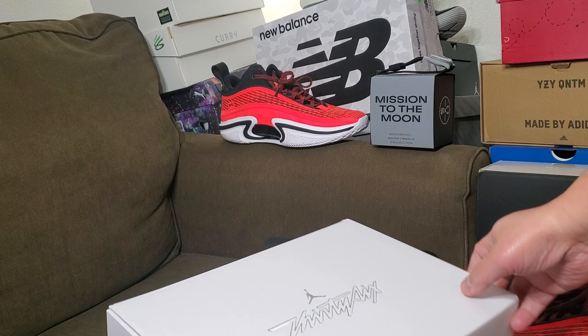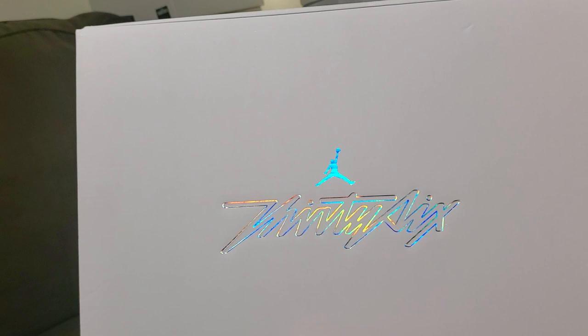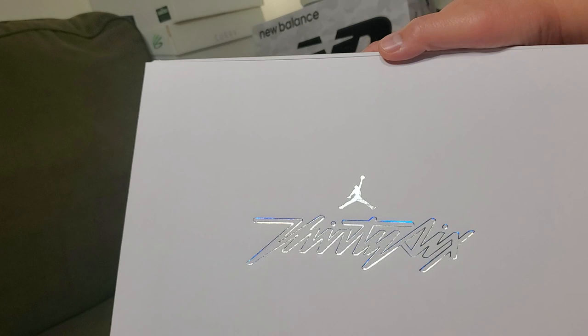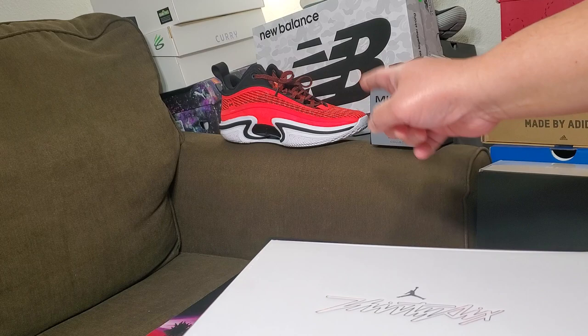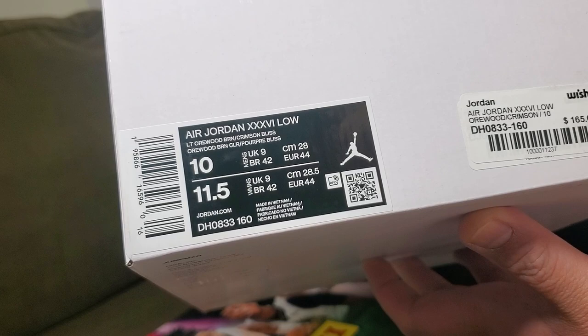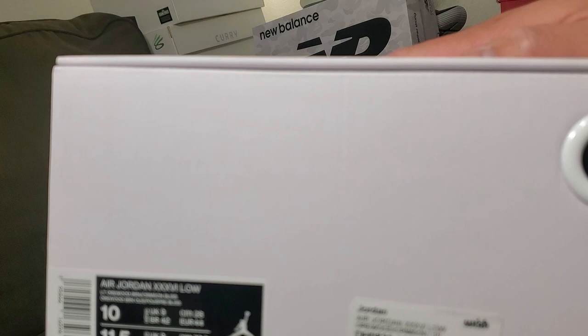Back again, here with the Jordan 36 — shout out to my buddy Dewey. Happy Thanksgiving, it's Thanksgiving day today! He let me share his Jordan 36 with you. If you can see in the background, that's my red Jordan 36 low, and I've got another colorway of the Jordan 36 low — the Orwood Crimson colorway.